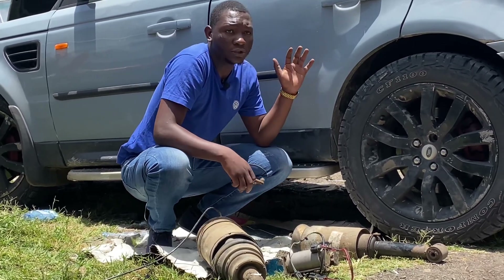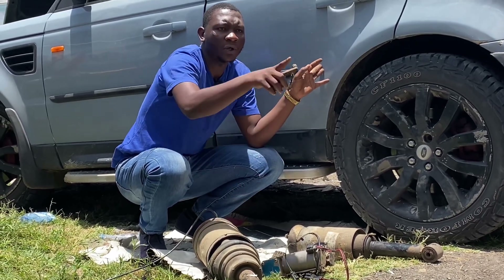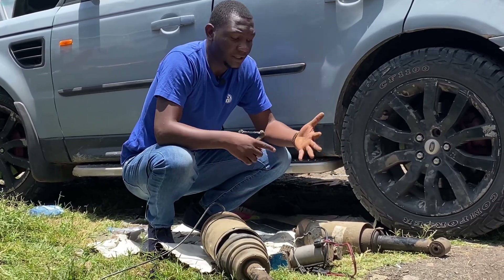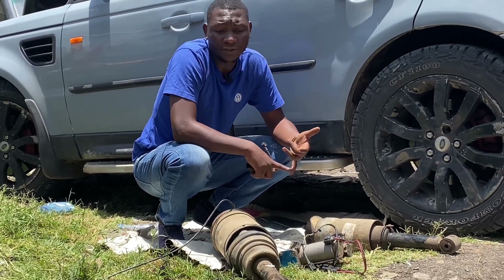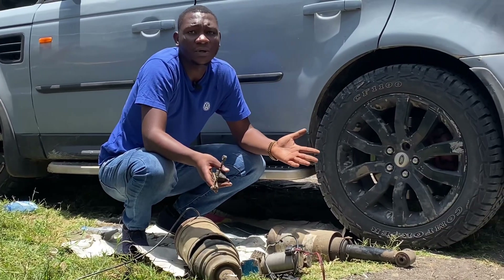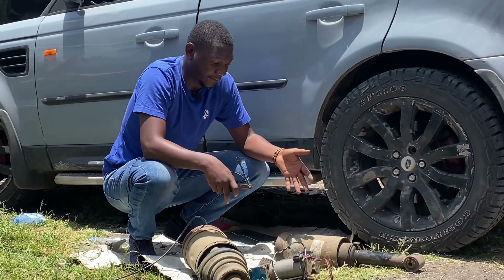We are going to use components from a Land Rover. Here we have a Range Rover, over there we have another Range Rover, and here we have a Land Rover Discovery that uses this system. You also find this same setup in a lot of European models and nowadays Japanese models — the LC200, LC300, as well as the Land Cruiser Prado.